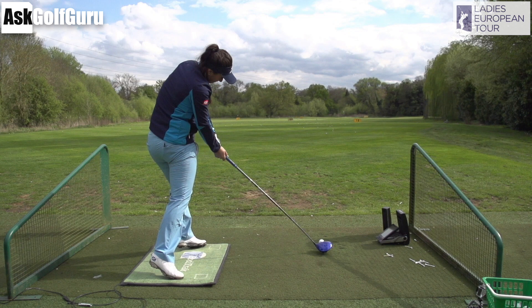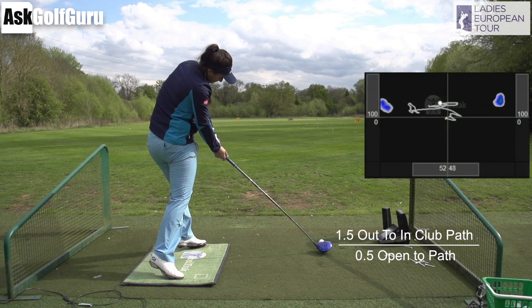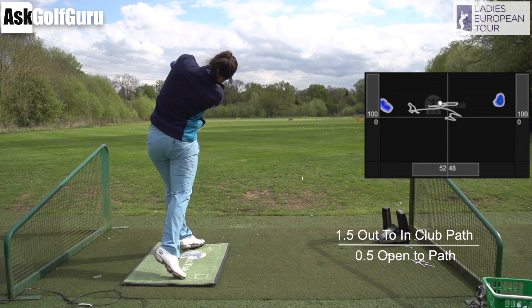Kelsey is delivering zero to slightly out-to-in path numbers with the club head with the driver, leaving the face slightly open to the path — which is great for hitting slightly different shape shots than she hits with her irons. Very open with her hips, and you can see her feet are in lift off — left heel off the ground, right heel off the ground — but very turned into that left side as she's jumping off and weighting herself off the ground.